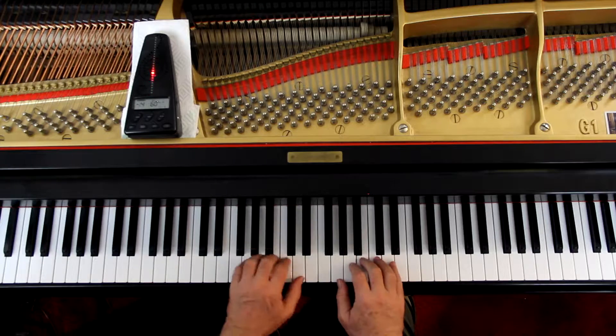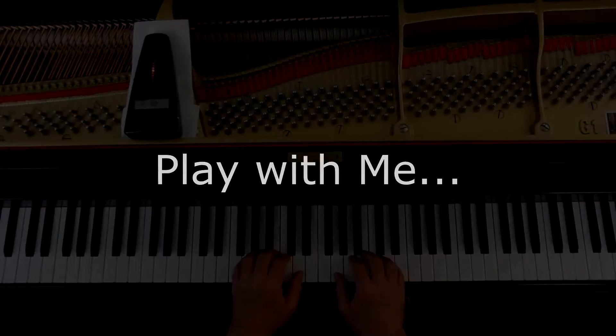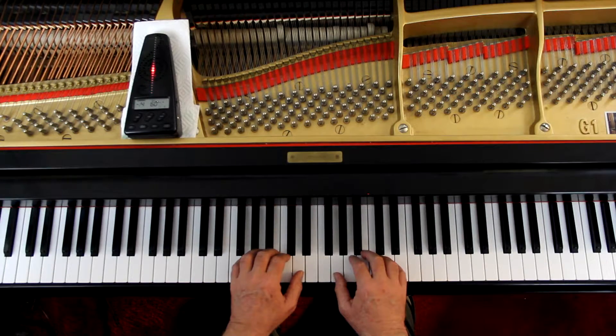So let's go through this slowly and double-check the notes and rhythms. The right hand is here — I'll give us three counts. One, ready, go.